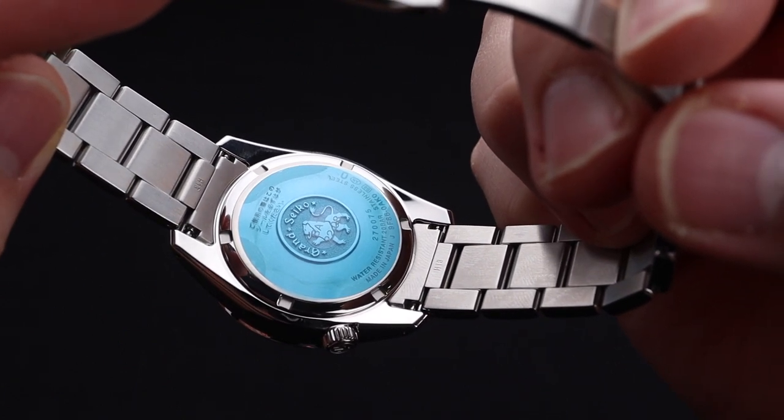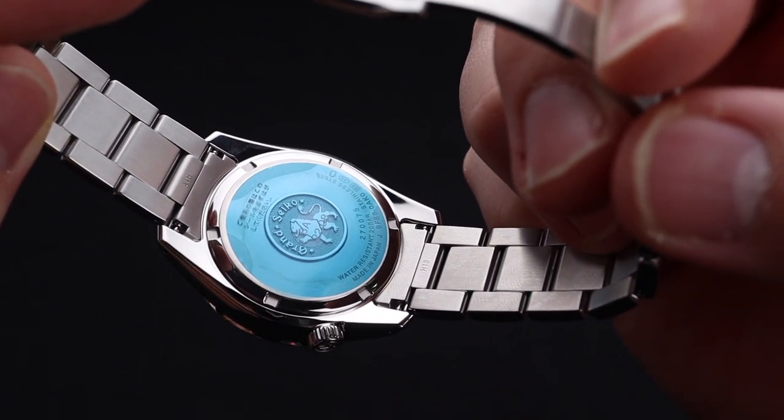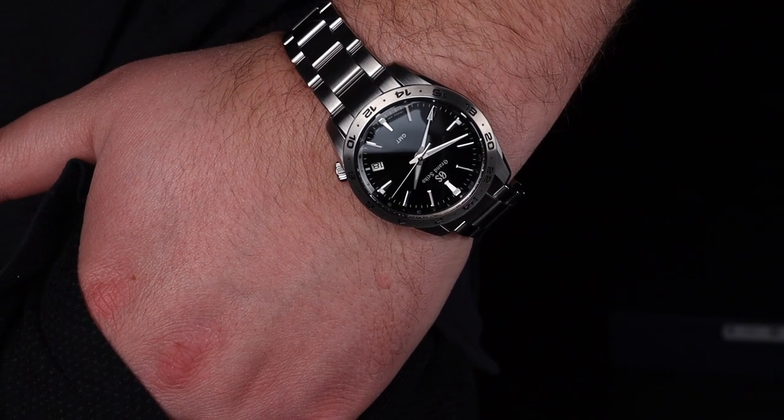The movement produces accurate timekeeping of plus or minus 5 seconds annually — super impressive. Being from Grand Seiko, this watch has stellar lume, albeit with limited placement, with lume on the hands, the 12, 3, 6, and 9 indicators, and on the GMT hand.